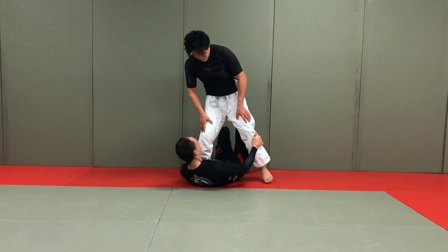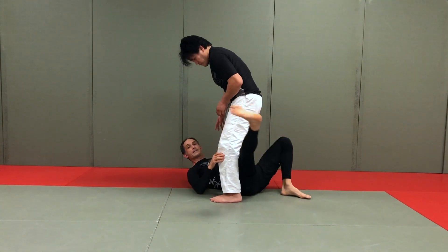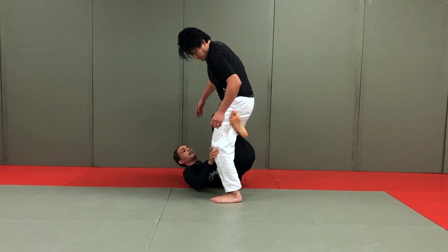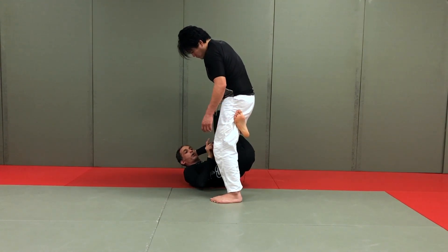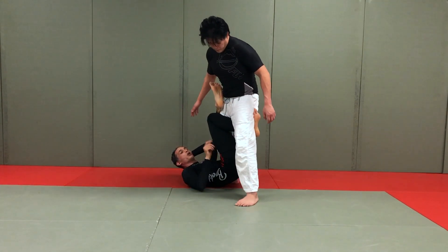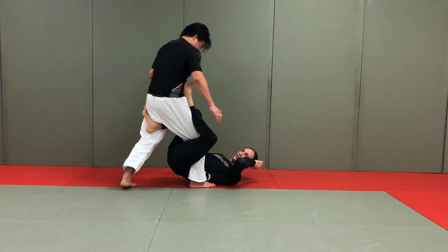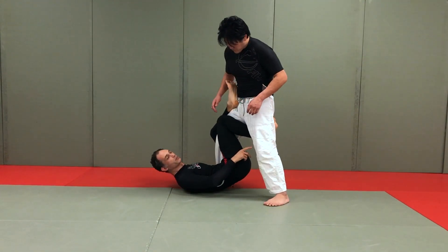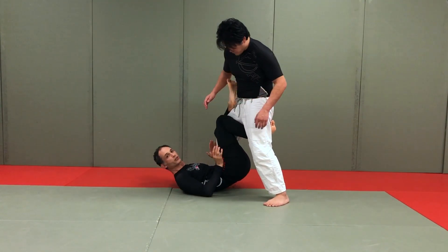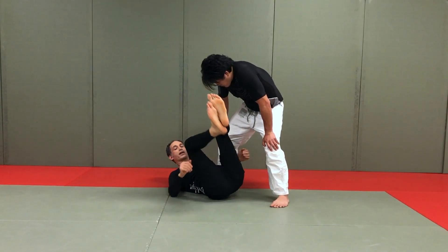The remedy here is this leg making contact with our partner's hamstring. When we connect nice and strong and our partner goes to step back, we stay with them. As he pivots and takes a big pivot step back, he carries us — with hips up, heel and knee connected, and this foot in place. Then from here, you can look to affect your partner's balance with bridges backwards, or switch off into other things like X and reverse X.